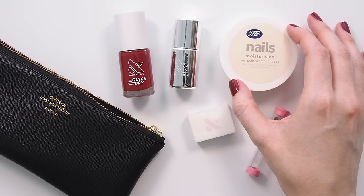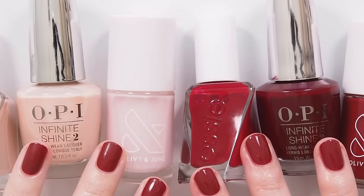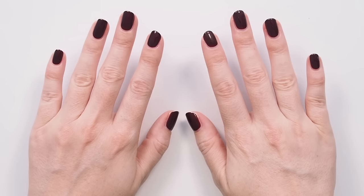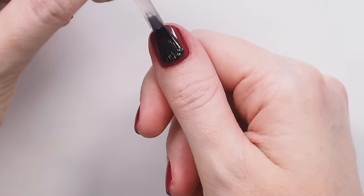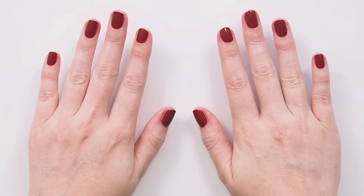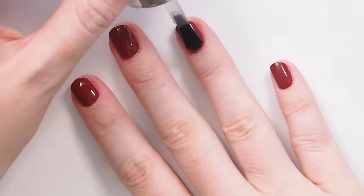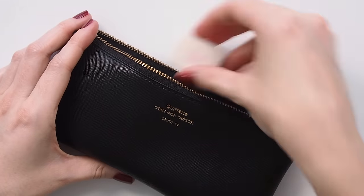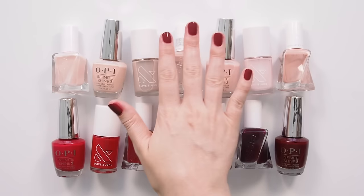That's my travel nail kit recap. To recap my tips: go for a subtle sheer polish or a darker colour you can touch up; choose a long-lasting formula; apply base and top coat; start with shorter nails before a trip; keep your hands dry during the process; apply thinner coats of polish; give each coat about five minutes to dry; and reapply top coat every few days. Very happy with this before and after! I hope this tutorial was helpful, whether you're putting together your own mani kit or learning to paint at home. Let me know if there are any steps you'd like to learn more about, and I'd love to hear about any trips you have coming up and which nail colour you plan to wear. Thanks for watching — see you next time!